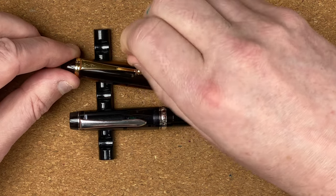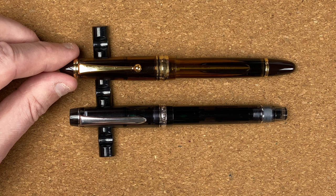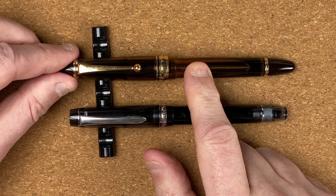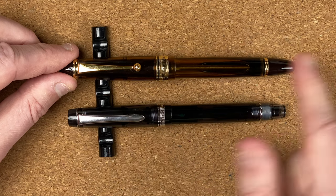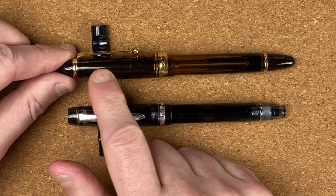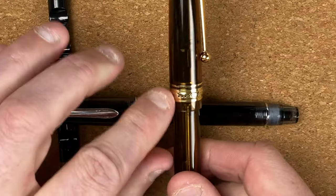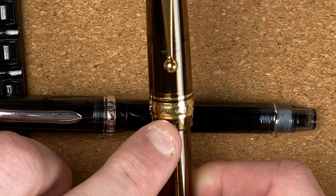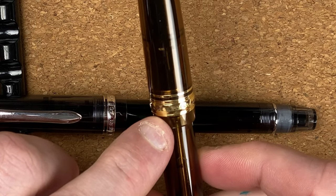The clip on the 823 is nowhere near as springy as on the 92. One thing to bear in mind: I've had the 92 nearly two years, whereas the 823 I've had about 10 months, so the 92 has had a lot more wear. The cap tapers out, then seems to go straight near the bottom of the clip. Coming down we've got a thin and then a thick band, with 'Custom', '823', some stars, 'Pilot', 'Made in Japan' on it.